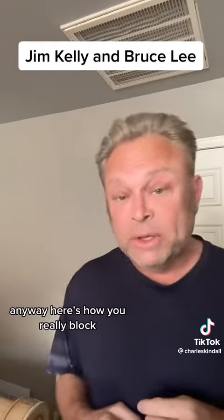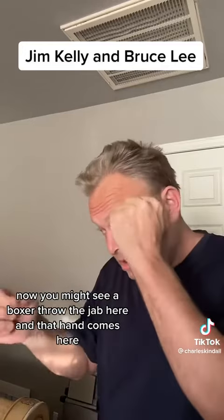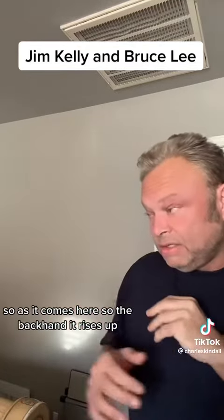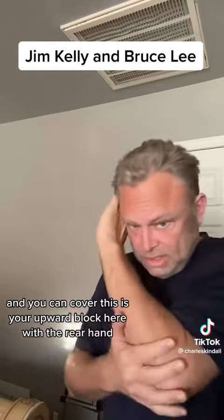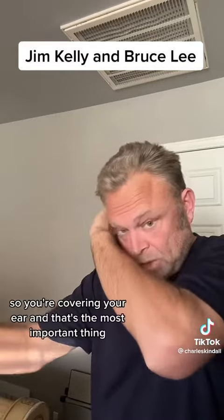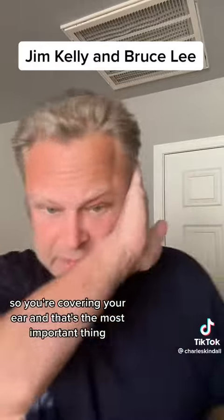Anyway, here's how you really block. You might see a boxer throw the jab here and that hand comes here — that's not how you do it. You put this hand here. So as it comes here, the backhand rises up — boom! And you can cover. This is your upward block with the rear hand. So you're covering your ear.